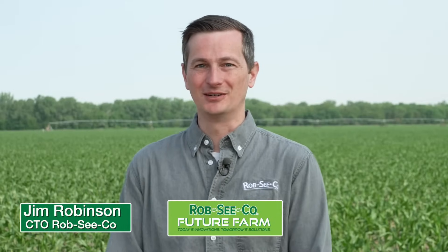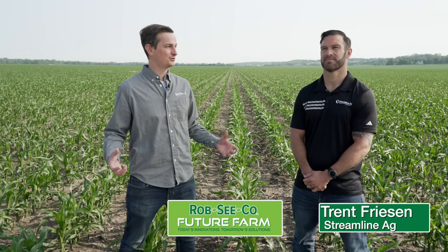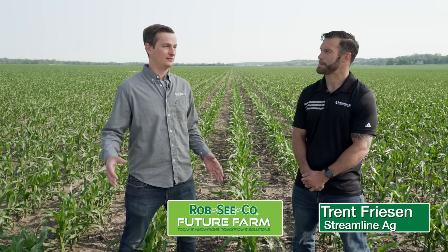Hello and welcome back to Future Farm. The crop is moving right along today. Here we are sitting even after the cold weather at between V6 and V7 on corn, which is a great time to start applying nitrogen to the crop. The crop is taking up an awful lot of nitrogen this time — between now and about V15 is when it takes up the majority of the nitrogen for the season.